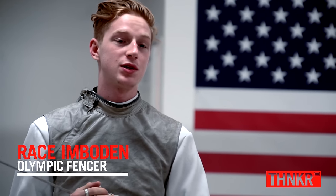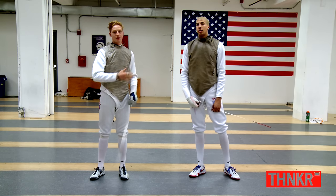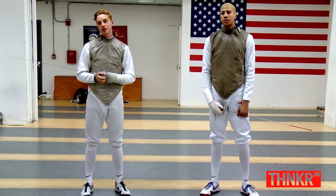Hi, I'm Rayson Bowden and I'm on the 2012 London Olympic team. This is my teammate and friend, Myles Chanley-Watson. So we're here to show you some fundamentals of fencing.